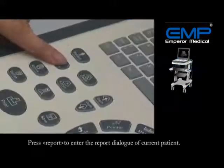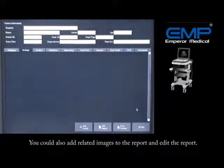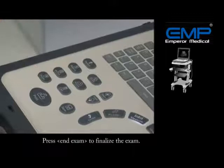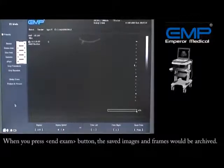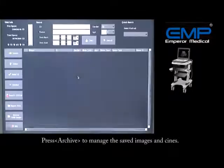Press the Report key to enter the report dialog for the current patient. You can also add related images to the report and edit the report. Press the End Exam key to finalize the exam. When you press End Exam, the saved images and frames will be archived. Press Archive to manage the saved images and scenes.